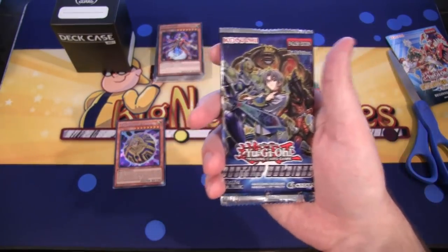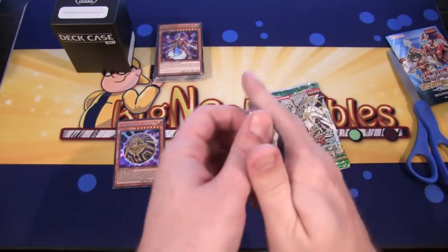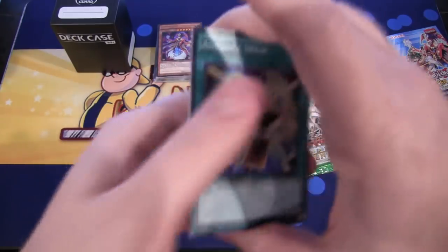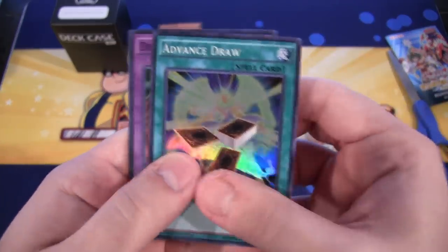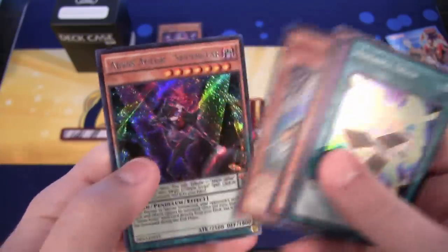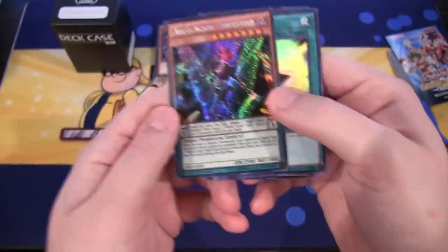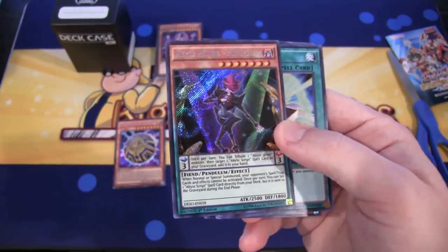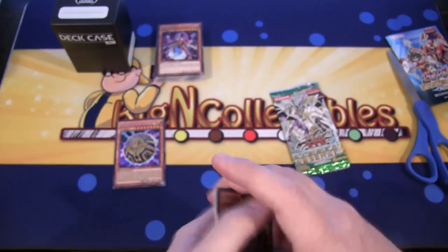Destiny Soldiers — always have to be mature whenever I get that pack. Let's get a Dark Lord. Dragoon — that's pretty cool. Diamond Dude. And we have Abyss Actor - Superstar. I've been getting a lot of Abyss Actors lately. Have they become like my spirit archetype? I don't know. That's cool though — that's a good secret to get.